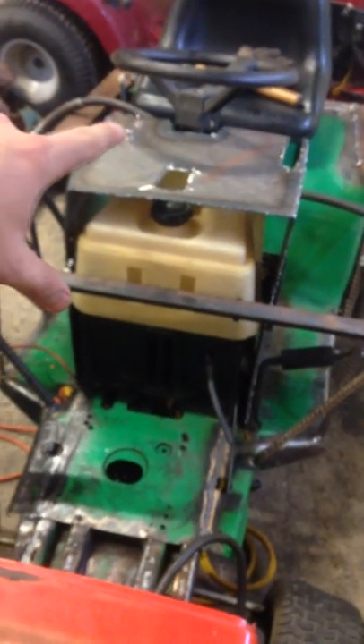Currently, I have the wiring figured out. I got a toggle switch and a push start and my throttle is going there. I just disconnected it because I took the engine out.